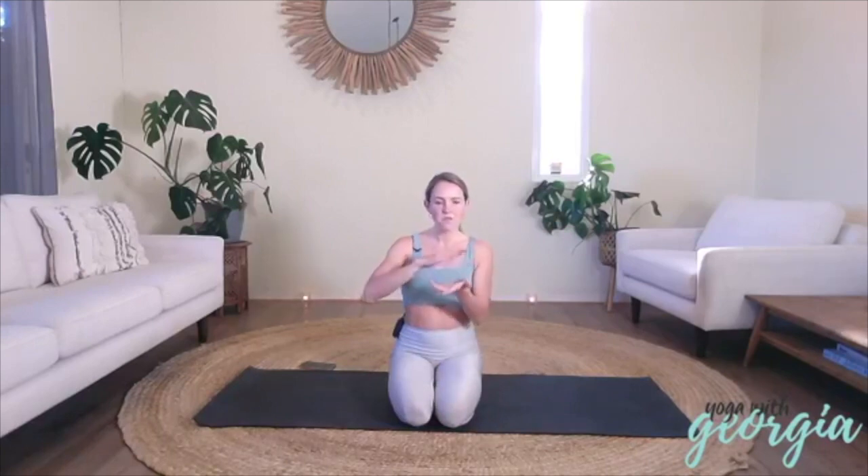Welcome Yogis, thank you so much for joining me. So today we'll be looking at Ahimsa, which is, if you think about it, the very first of the Yamas and Niyamas. And the Yamas and Niyamas are the very first step of the eight limbs of yoga. So essentially this one aspect that we're looking at today is a foundation for the entire yogic practice.